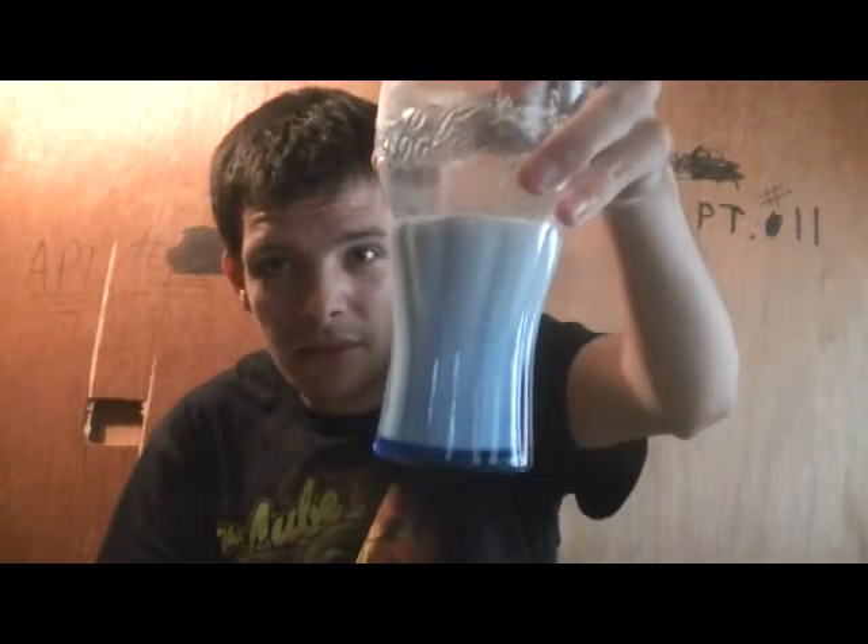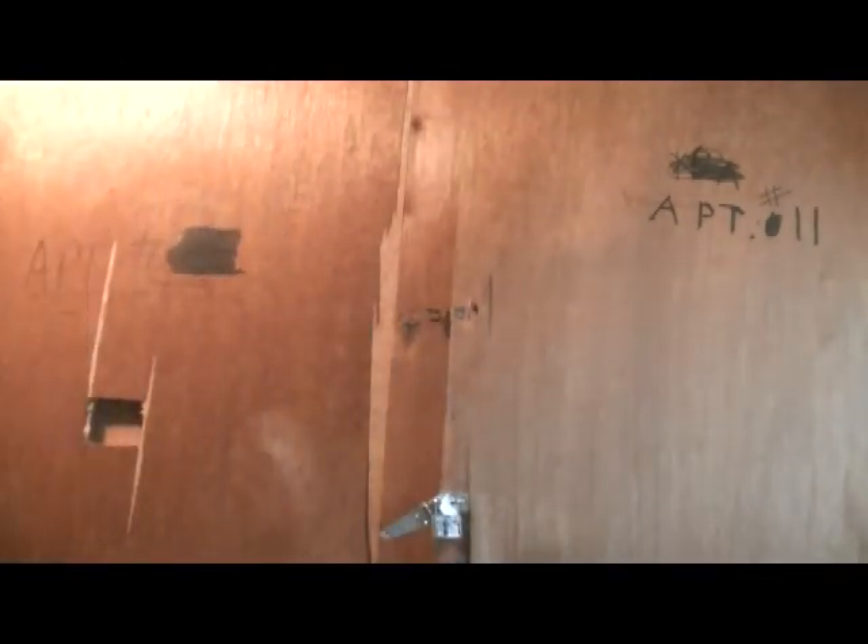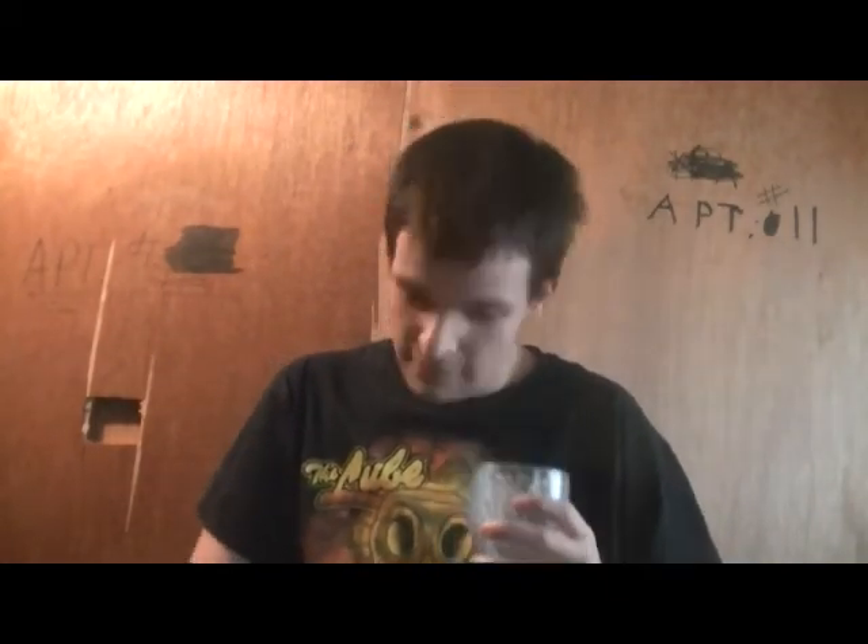A little more than halfway there. We're getting there. That's awful. Hold on — that's awful. Sorry about that. That was, I think, the owners of this place. So I better do this quick and get out and let them look over.